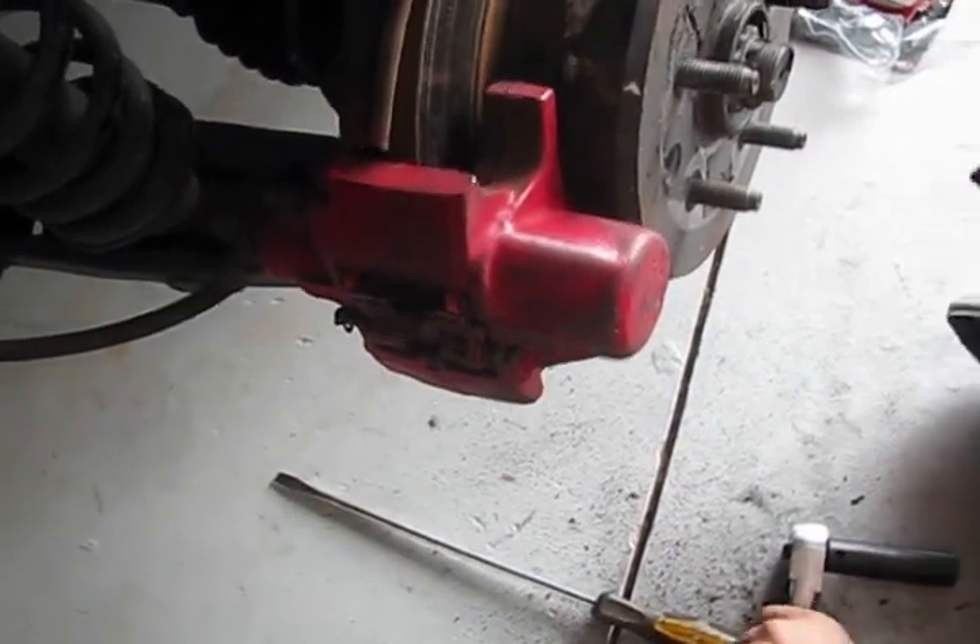Put this little piece back in. Double check everything. And then mount these bolts to specs — these two bolts that we removed to remove the whole assembly, the caliper piston assembly.